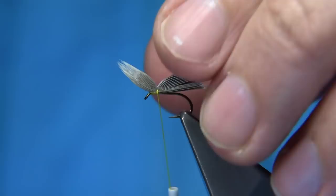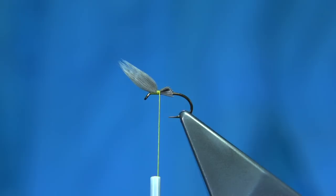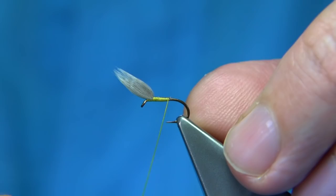We carry on with a couple more turns just to secure it in. Then we trim away the waste ends of the wing fibre at an angle, as this will help taper. The thread is waxed, so we get nice tight touching turns as we wind down.